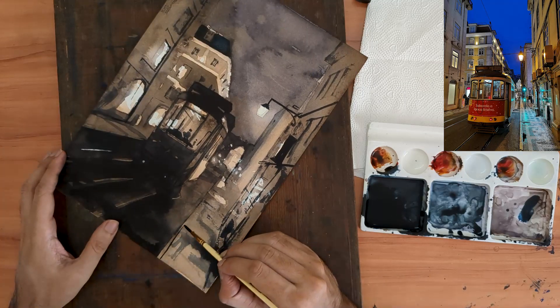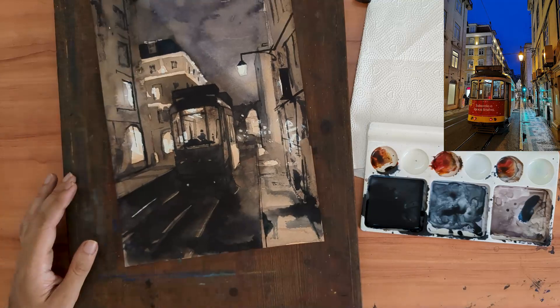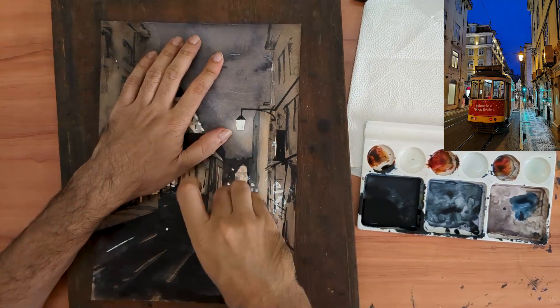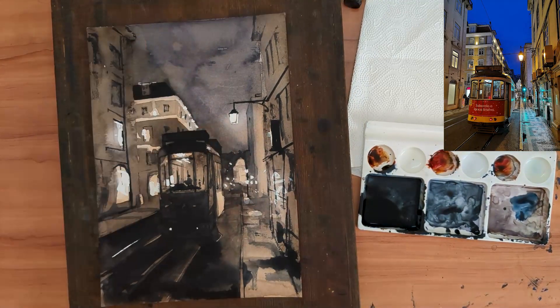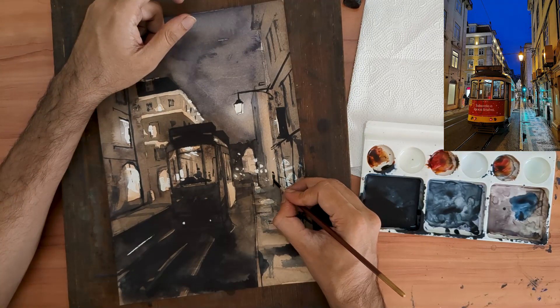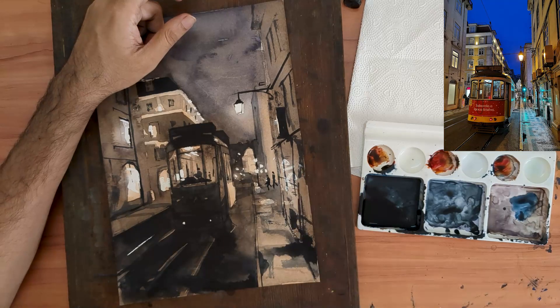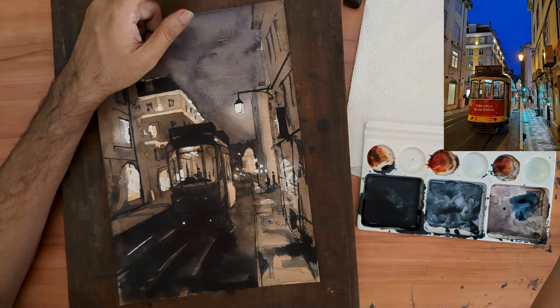We are now almost at the finishing line of our painting, just adding finishing touches here and there, and removing the masking fluid I laid out before I started. I also need to add some rough human figures, just to provide a sense of scale to the whole scene.